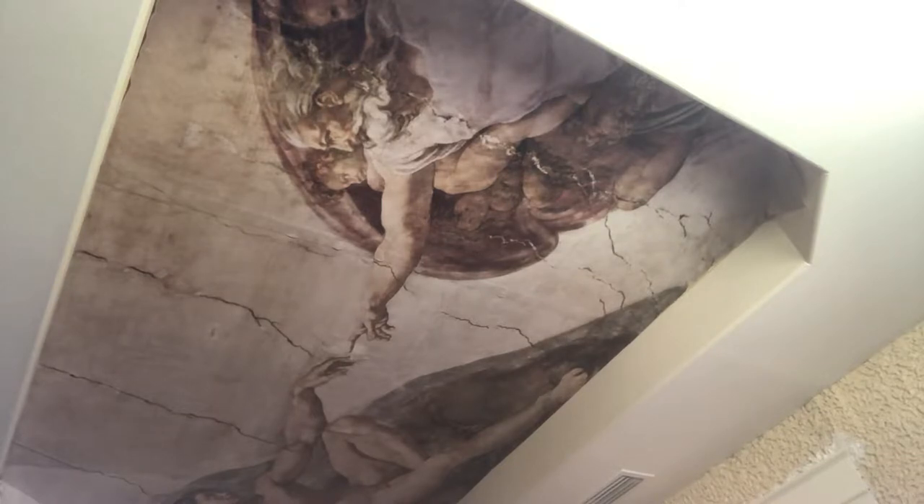Okay, this is Spencer, the Spencer Colbert Show, and I am going to now clean down my mural.